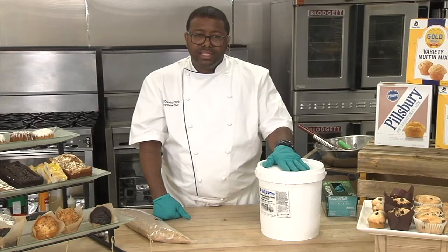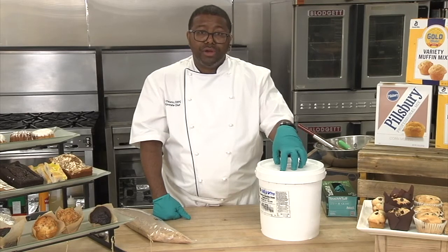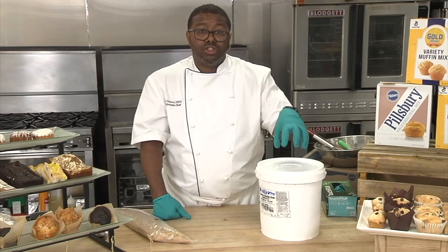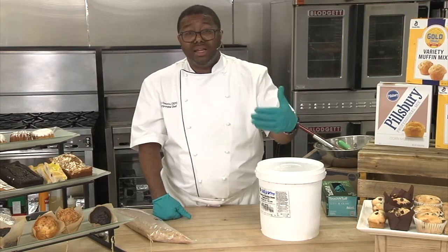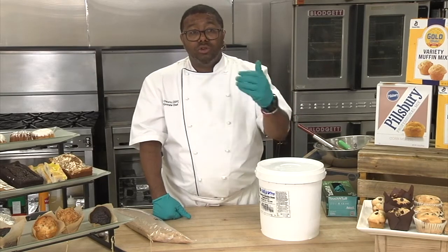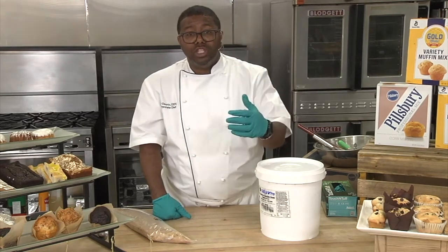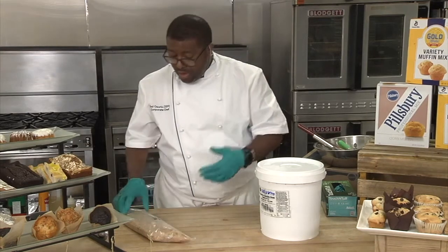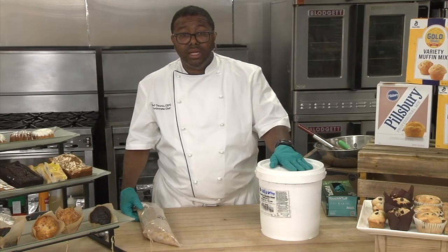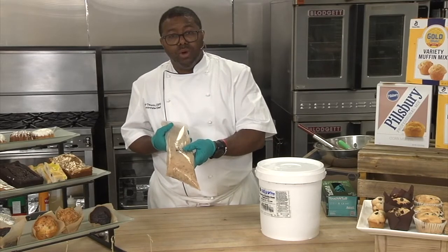People using this 18-pound pail are mass-producing muffins — making dozens of muffins on a day-to-day basis. Think of the operator as somebody in a college and university, a supermarket bakery, or anyone that's mass-producing and selling a lot of muffins. For customers that want to sell muffins — maybe coffee shops or independent restaurants — but aren't going to use an 18-pound pail in less than three days, then our tube set would be that option.